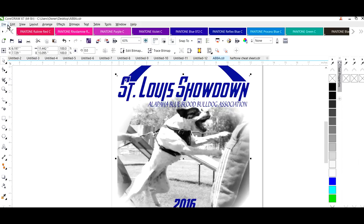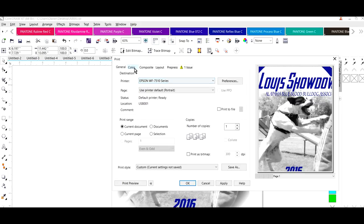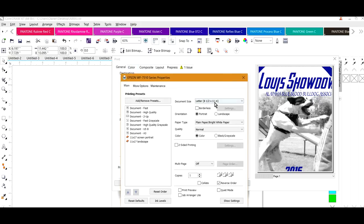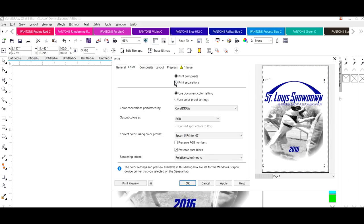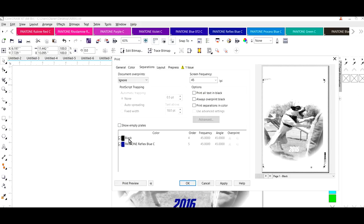Now let me show you something. If we were to go here and try to print this out on our films on the 1500, and print in separations — you see we still have black and Pantone — but if we were to print it like this, when we went to burn our films we wouldn't get a dark enough film positive. So we have to convert this image to halftones.